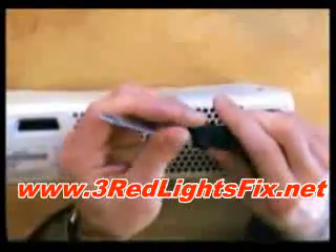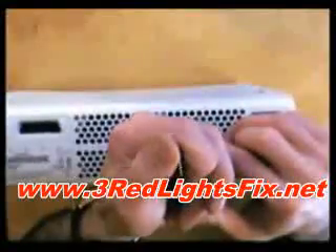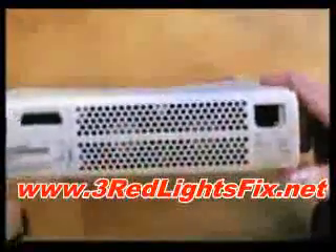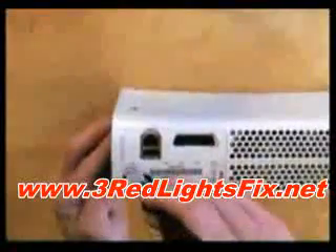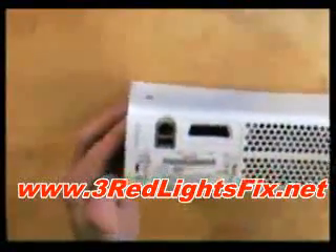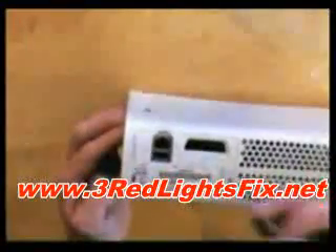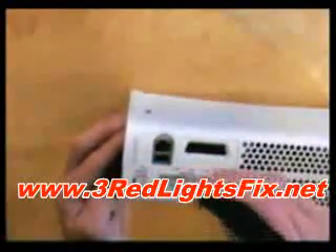It looks wickedly sharp but I can promise you it's very, very blunt. I find that because it's so thin it doesn't leave any marks at all, and it's also quite easy to push in — you'll hear the clips. What I'm doing is pushing this apart like that, and at the same time pushing in on the clips, and you'll hear the clips like that.